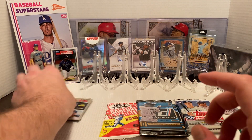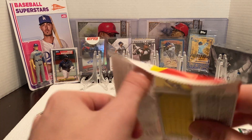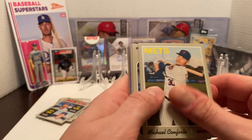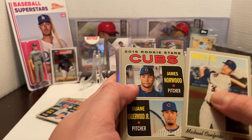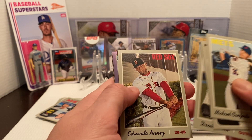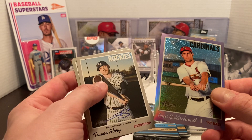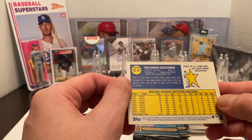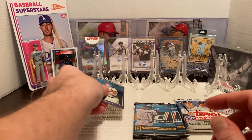Let's open up the other Heritage pack. We got Conforto for the Mets — not too bad for me. We got a Chrome card coming up actually. James Norwood, Dwayne Underwood Jr., Cubs rookies. David Dahl, Eduardo Nunez, and then a Paul Goldschmidt Chrome. This one's not numbered, but not bad. Nothing crazy — but the next card's actually really nice.